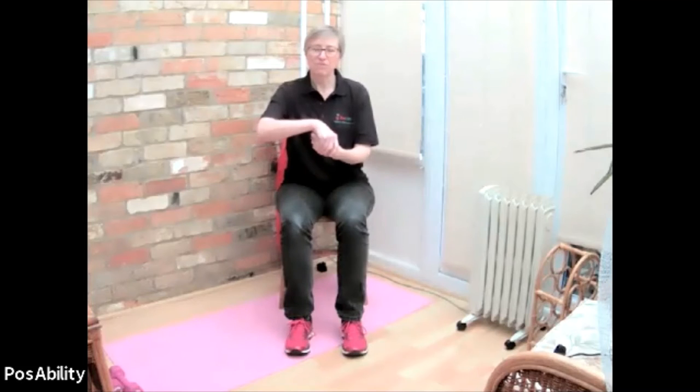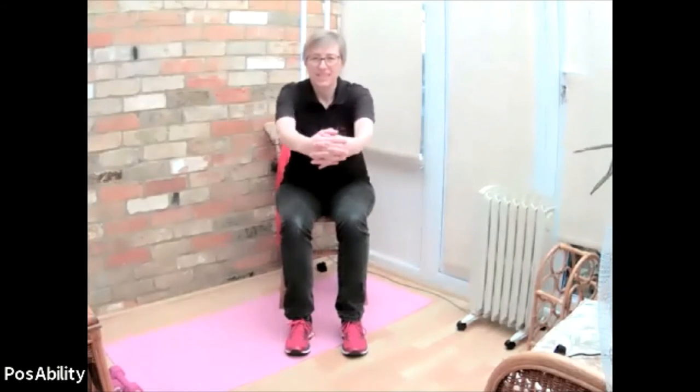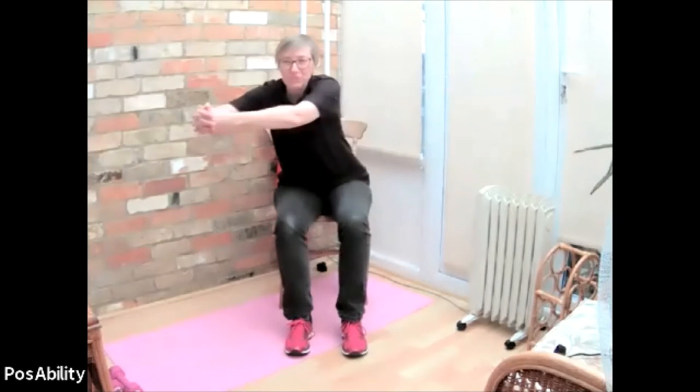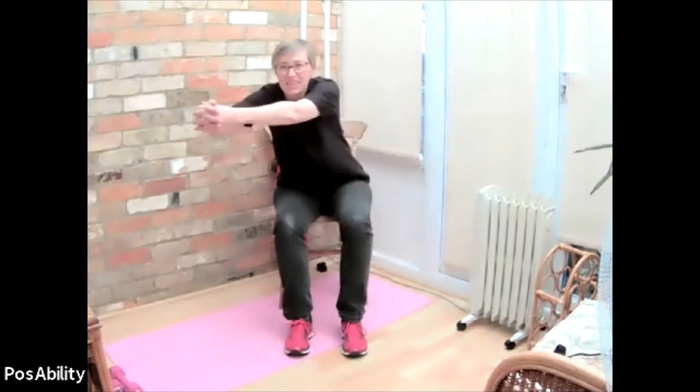Sitting nice and tall in the chair, let's put a bit of movement through the upper body. Bring your hands together and interlock your fingers if you can, or you may prefer to support one hand either from underneath or from over the top - whatever suits you is fine. We're going to make some circles overhead, as if you're stirring a great cauldron of something. Start to reach out all the way around in all directions - good big circles. And then start to bring those circles in, gradually reducing and coming to a rest.